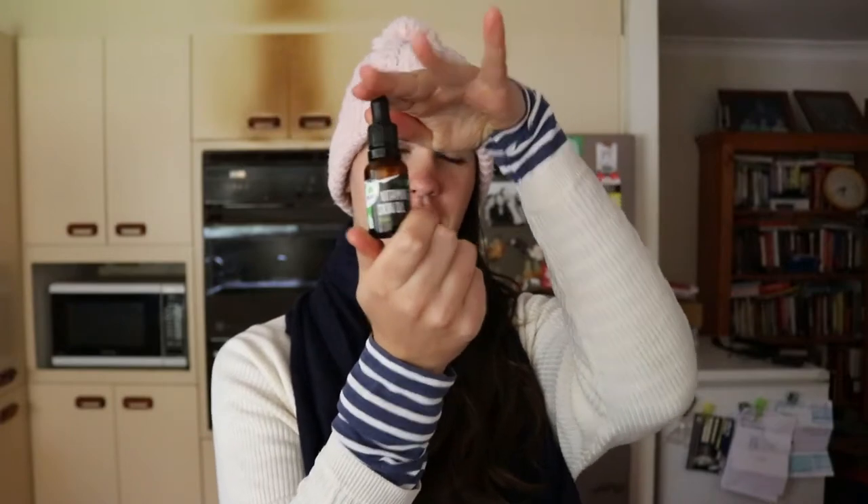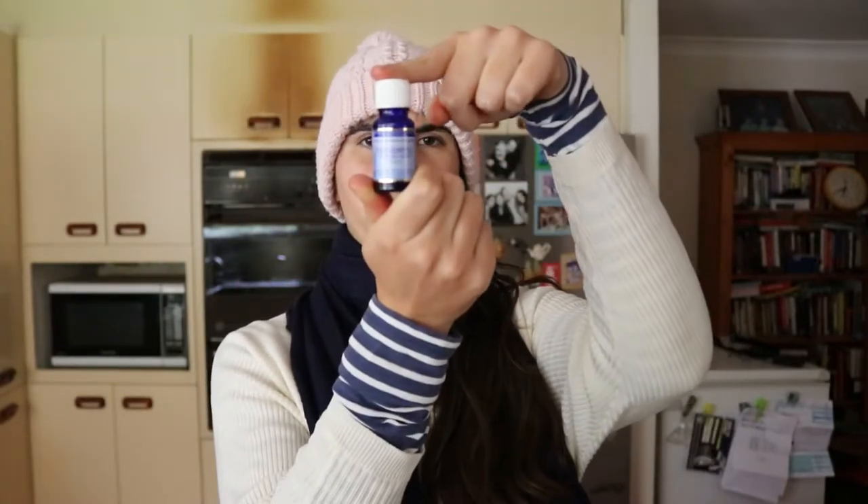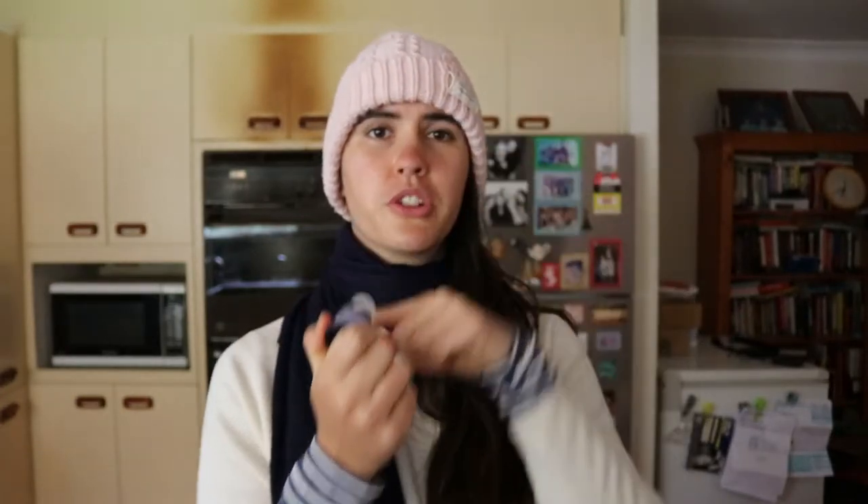Then you're going to need some vitamin E oil — as I've mentioned in the past, vitamin E oil is wonderful for skin. And finally, you're going to use some eucalyptus oil, which is going to help with sore muscles.